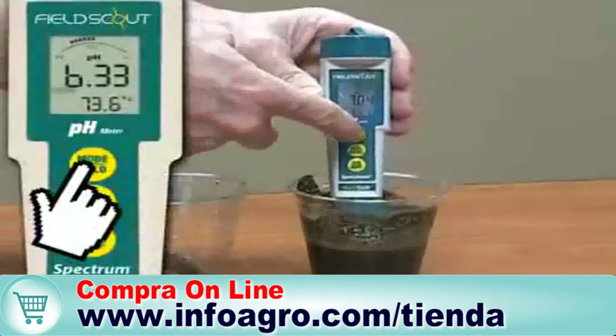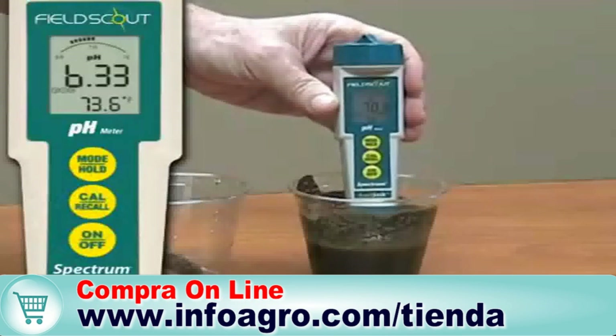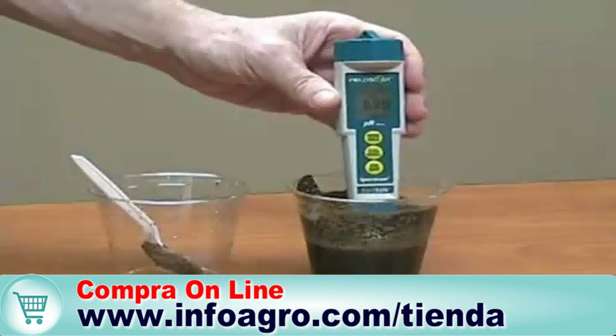Press the Mode/Hold button to freeze the reading. It will also store the value in short-term memory. Pressing Mode/Hold again returns the meter to normal measurement mode.